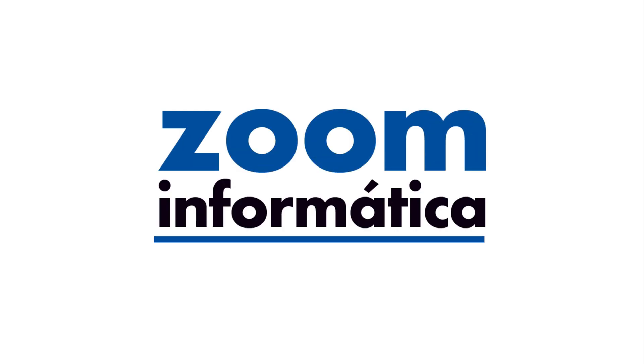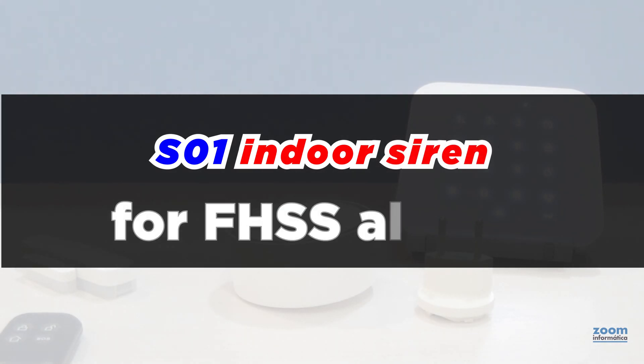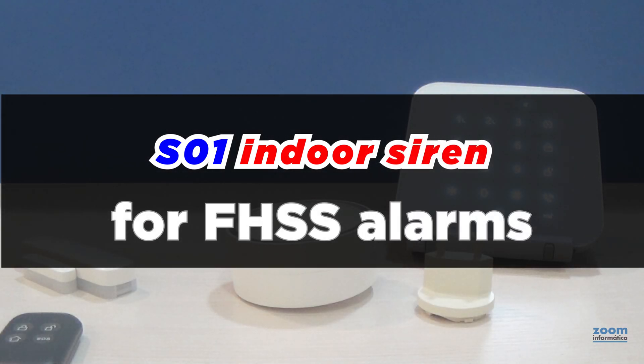Hello everyone, here we are again with a new video about the S01 Indoor Siren that we hope you like.